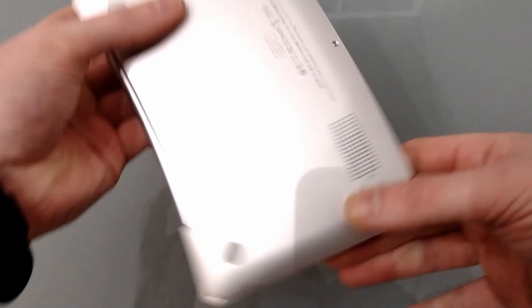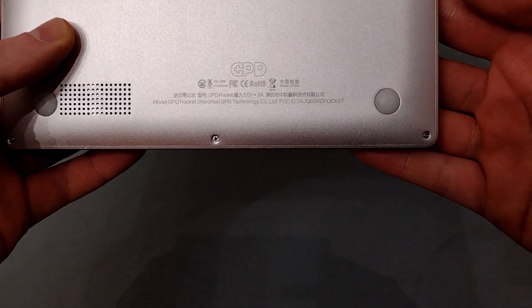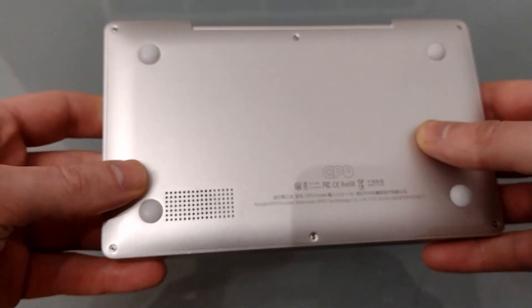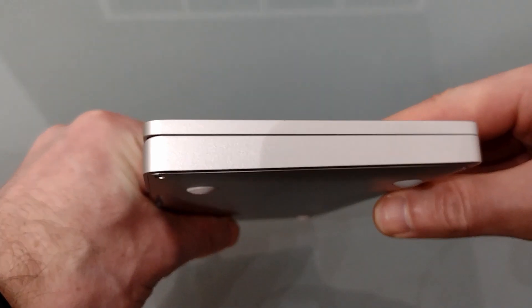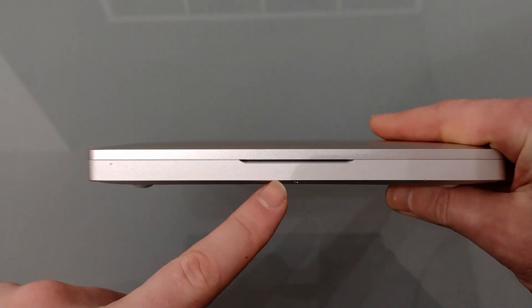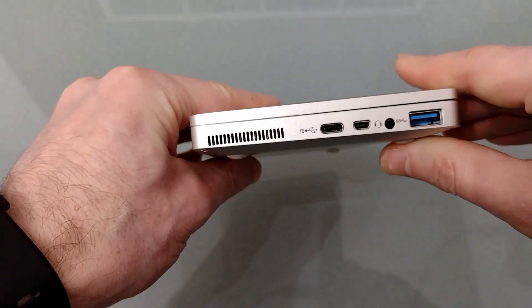The external casing is plain — there's no badge or indicators of who's made it on the top. On the bottom we've got an air vent for input, the GPD logo along with a couple of standards, four rubber feet and some screws. We'll have a look inside in a bit. On the back we've just got the hinge, there's nothing else. Down the left side, also plain, nothing there. On the front we've just got a little inset so it's easier to open the lid, and down the side we've got all the I/O.